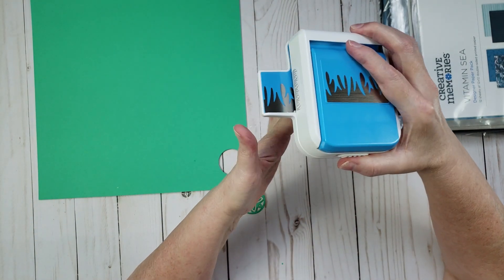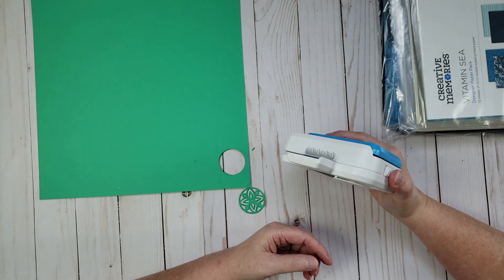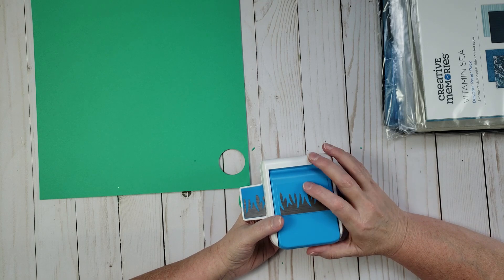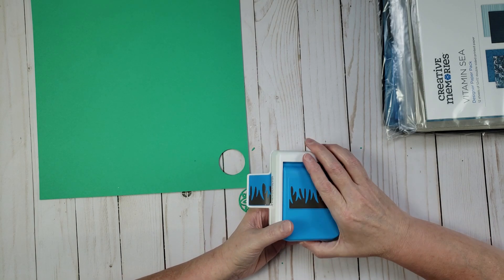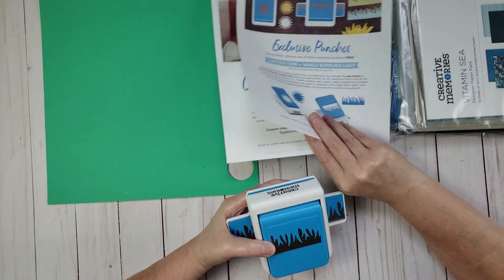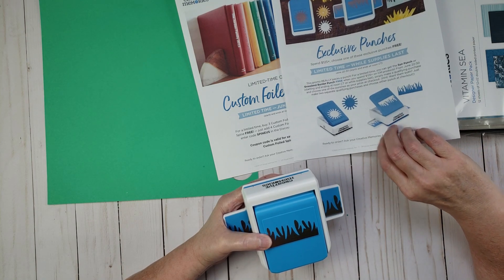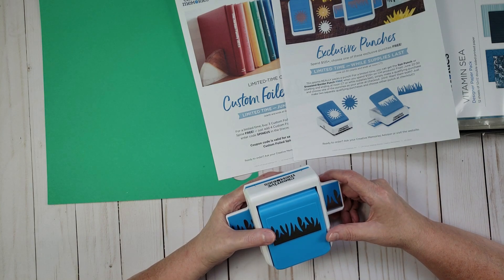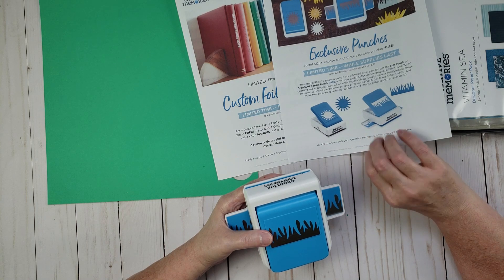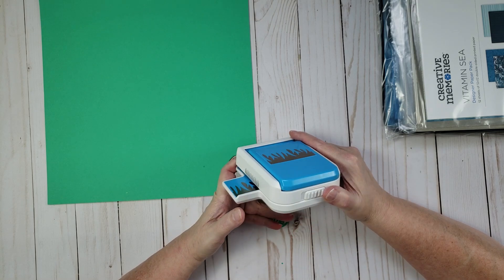I also wanted to mention a special offer: if you place an order with me totaling at least $125 — which already qualifies you for the free punch — I will also give you free shipping. Once your order ships, I'll refund you the shipping cost. This offer is available until July 10th and is from me personally, not Creative Memories. Shipping on a $125 order is $8.95, so that's my little way of giving back.